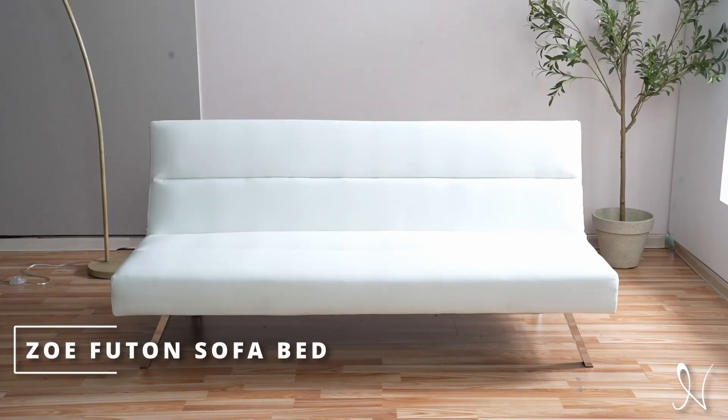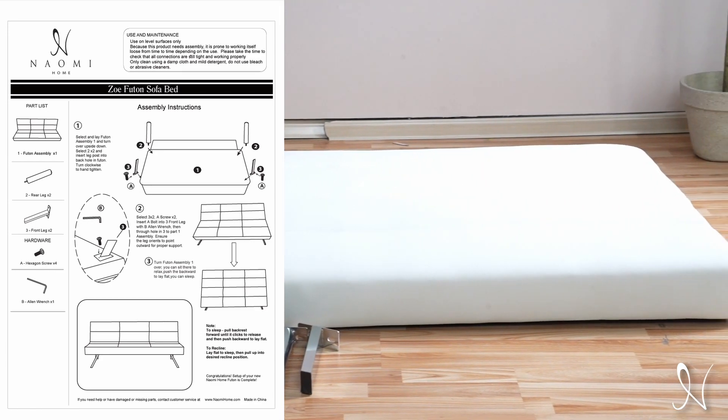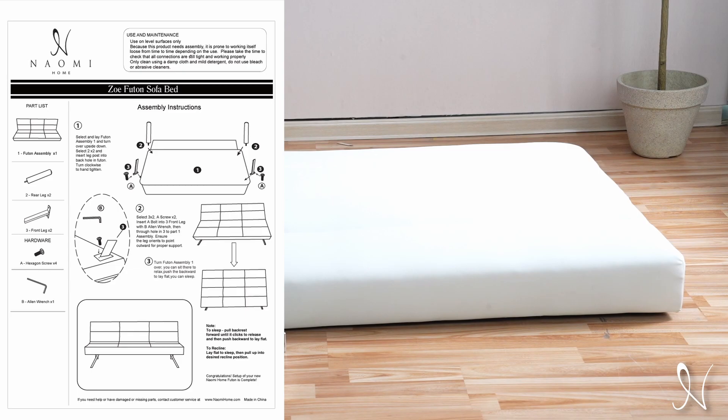Naomi Home presents the Zoe Futon Sofa Bed Assembly video. Before we begin, please make sure to have the assembly instructions on hand to follow along and have all the parts listed.